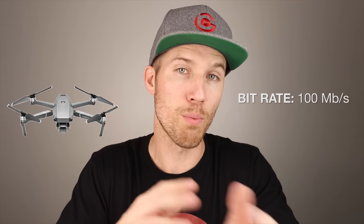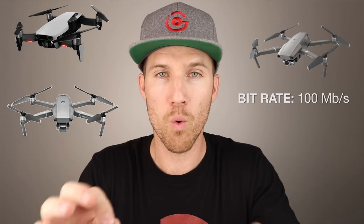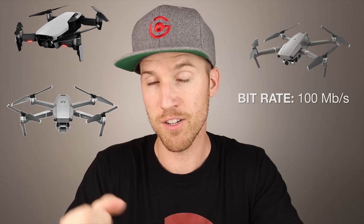That may come across as a slight disappointment. However, we also have to look at the bitrate, or the way that the video is transferred. So if it has the same 100 megabytes per second bitrate that the Mavic 2 Pro and the Mavic 2 Zoom have, as well as the Mavic Air, you're going to see some really great video quality on a small stabilizer.